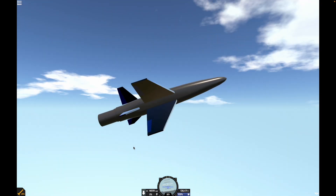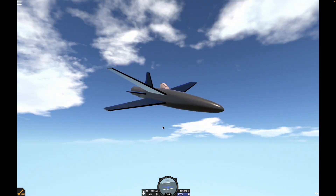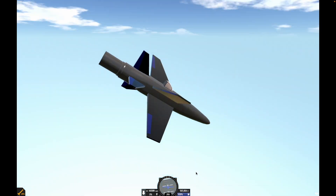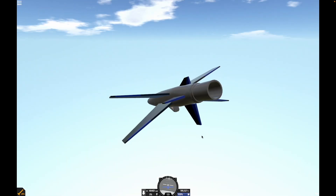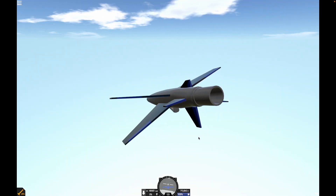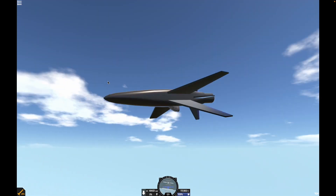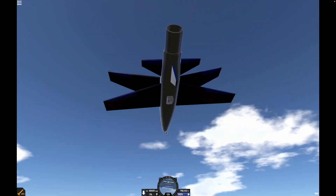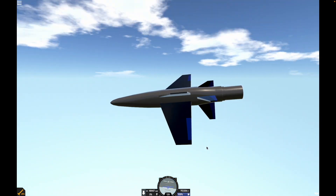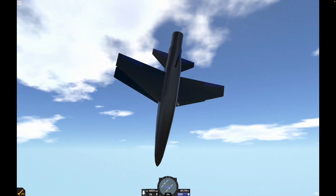This cannon still makes propulsion no matter where you are in the atmosphere. On that note, I think this is it for this video. Sorry if the clouds going by that fast is making you nauseous. Thank you for watching — this is not the last episode on this vehicle. I'm going to make it look pretty in the next video and upload it to simpleplanes.com so you can download it and mess around with it. See you next time.